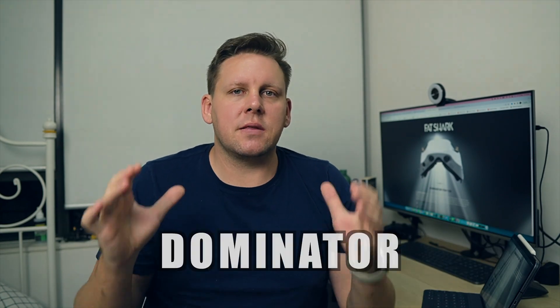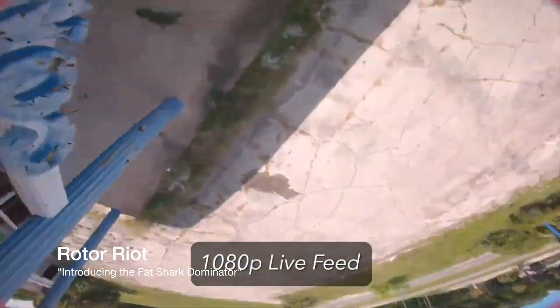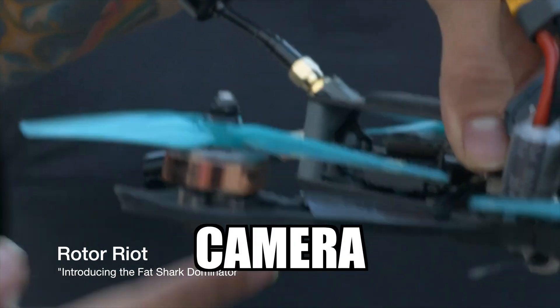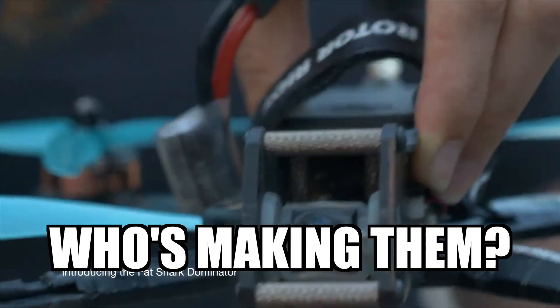Fatshark have just announced their Dominator digital FPV system and in this video we're going to go over some basic specs of the goggles, a little bit about the VTX of what we do know, as well as a little bit of speculation about who the third party is that's behind the system, because Fatshark say it's not DJI.